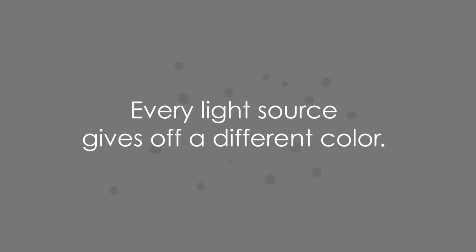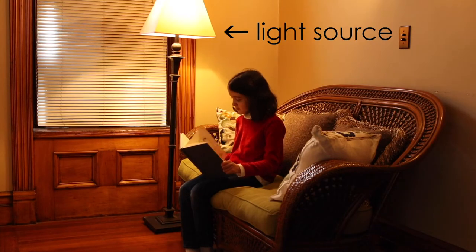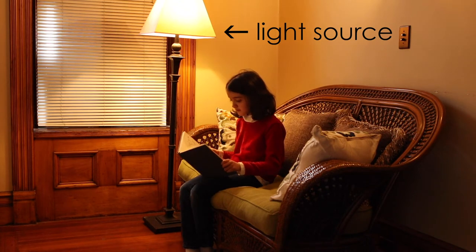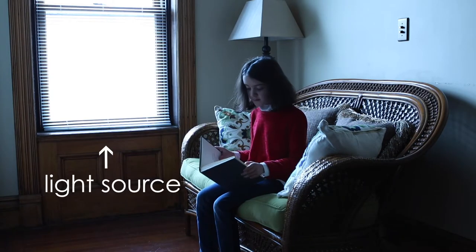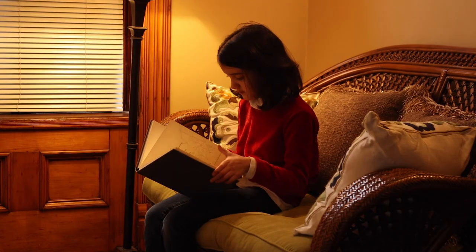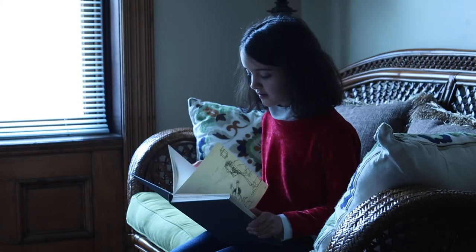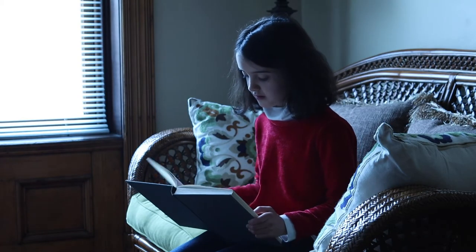Why do you get different colored footage anyway? The answer is that every light source gives off a different color. Some light sources, like candles or lamps, give off a warm or orangish light. And others, like daylight, can give off a cooler or bluish light. When the light from the warm light source hits your subject, it makes the subject look orangish or yellow, and the light from the cool light sources makes your subject look bluish. Photographers and cinematographers white balance to correct for this.